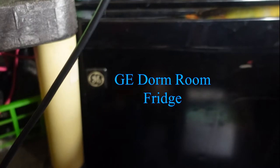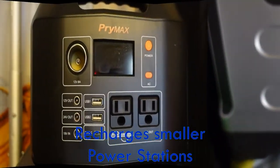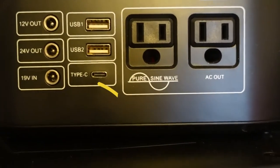The 12-volt blankets heat very effectively and don't use that much power from the DC port. I also use it to charge other smaller generators.